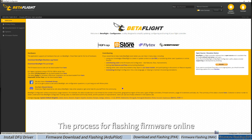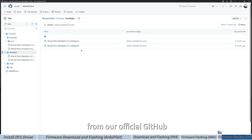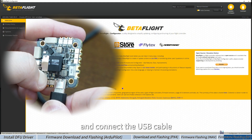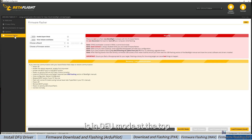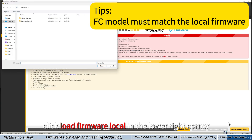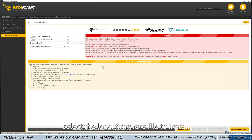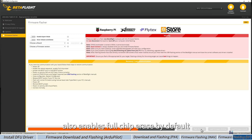The process for flashing firmware online with Betaflight Configurator is the same as with the INAV Configurator. Some Betaflight firmware must be downloaded from the official GitHub. Press and hold the boot button on the flight controller and connect the USB cable. When the configurator detects the flight controller is in DFU mode, click Load Firmware Local in the lower right corner. In the pop-up window, select the local firmware file to install. Once the firmware loads and the Flash button lights up, you can start flashing. The Betaflight Configurator also enables full chip erase by default.